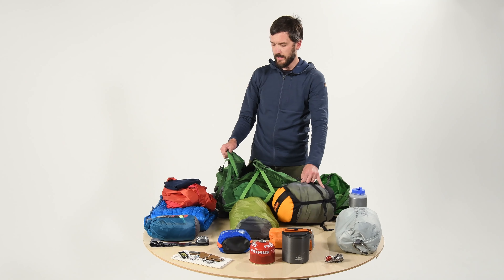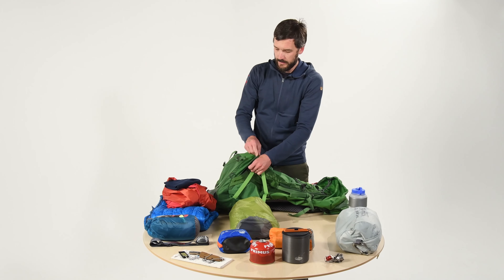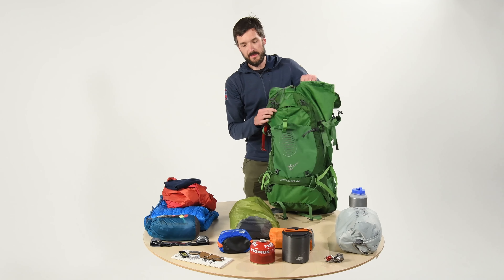The first thing we want to put in is our sleeping bag. We want to put that in the very bottom of the pack because it's going to raise all the heavier items up, and also you don't need to get to your sleeping bag more than once a day. This pack has a sleeping bag compartment, and I put my sleeping bag in a waterproof compression sack to make it small and make it waterproof.